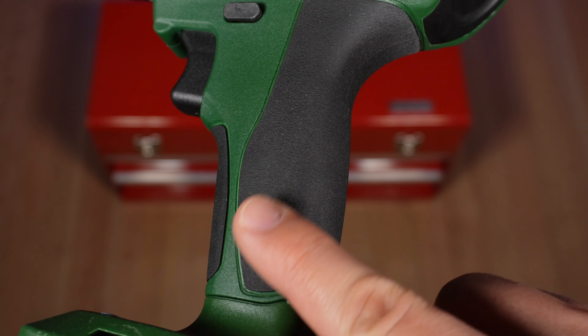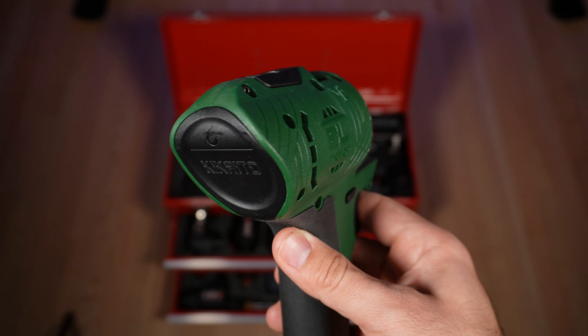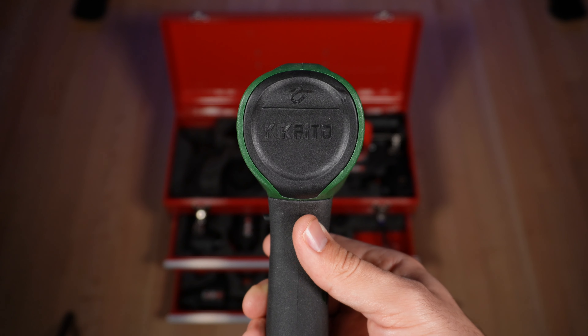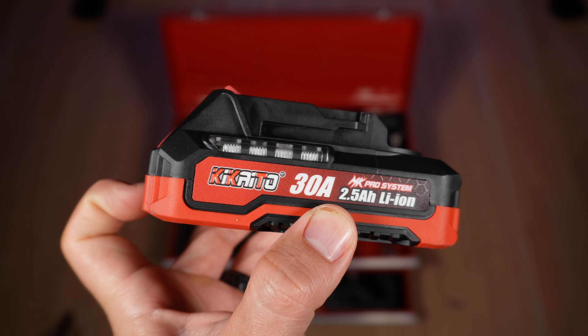The handle has a rubber grip so the drill won't slip away. It has 21 volts of power and a brushless motor for maximum efficiency. A charger is included and it will fully charge the 30 amp battery in just a couple of hours.